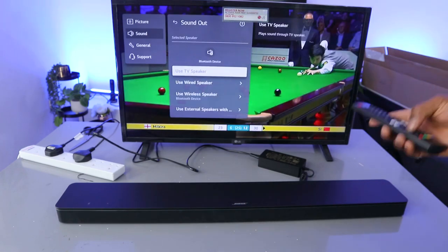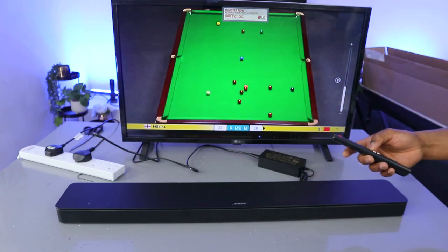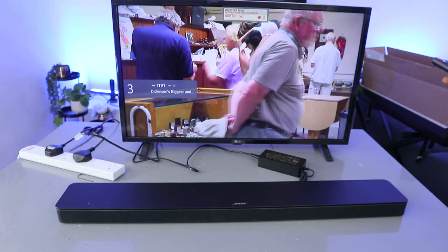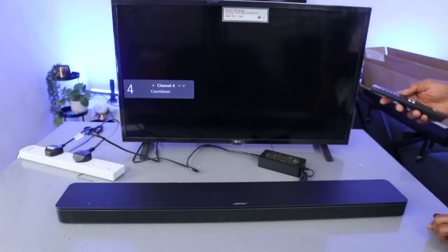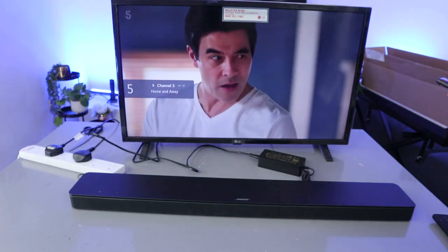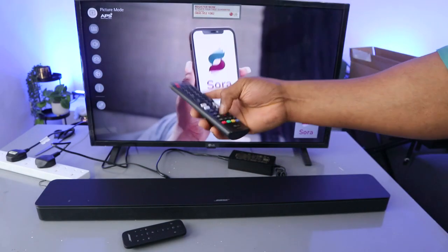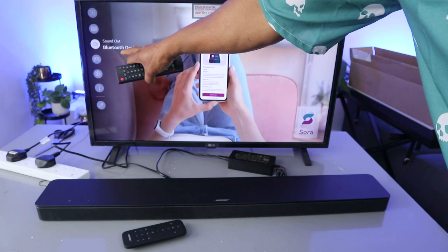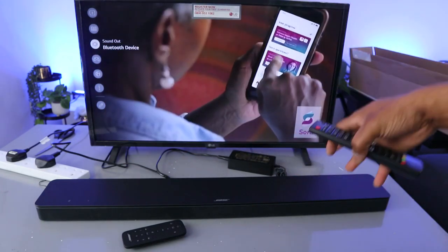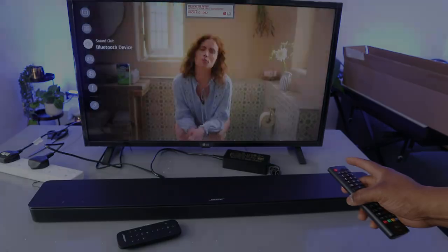When it's in Bluetooth mode you can use the TV remote control to control the audio. If you go to your TV settings and scroll down to Sound, it will show you the Bluetooth device connected — this confirms that this soundbar is connected via Bluetooth. Thank you very much guys, please like, share and subscribe — it helps the channel, thank you.